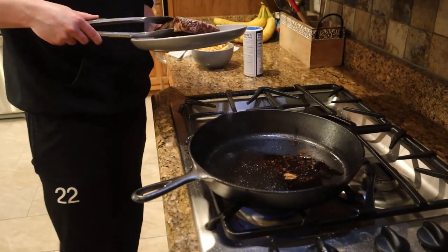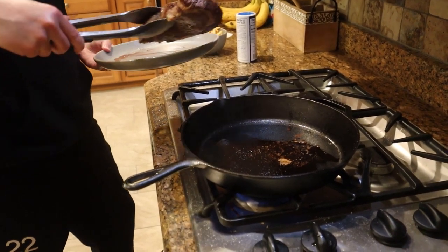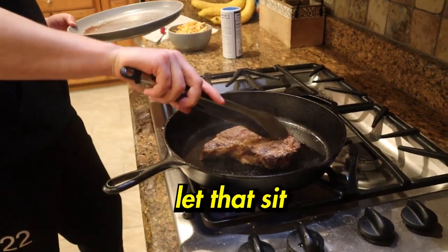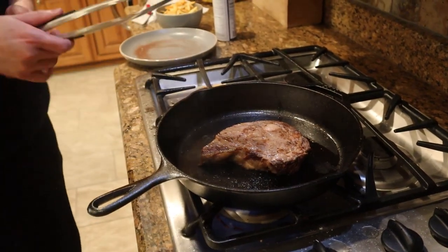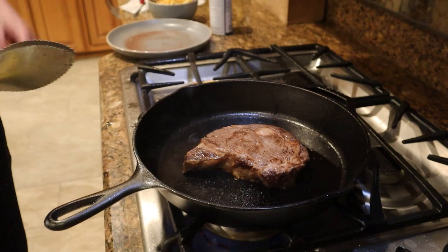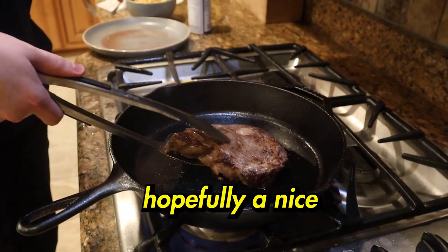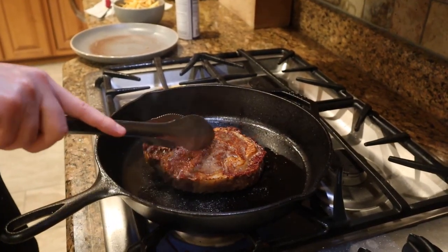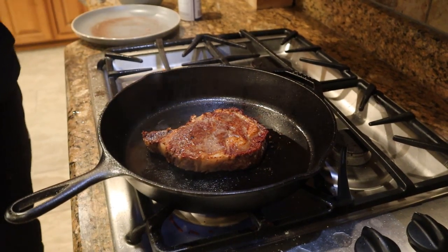We're about to sear this. We put a little vegetable oil in just to help with the sear — just listen for the sound. We'll do about two minutes then flip it. Now we're gonna flip this bad boy — let's see how it looks. Hopefully a nice sear on the outside. Look at that — that is actually so beautiful. That is freaking beautiful. The steak is gonna be delicious.